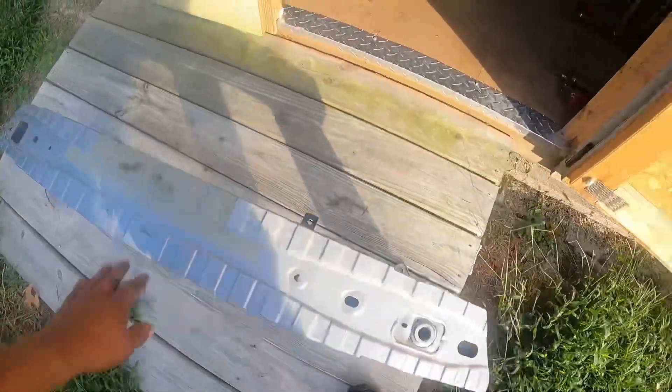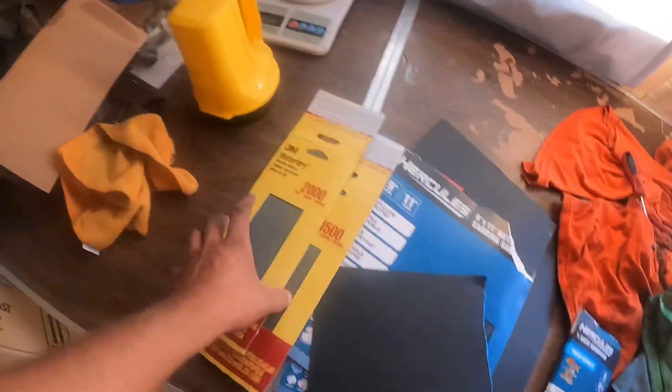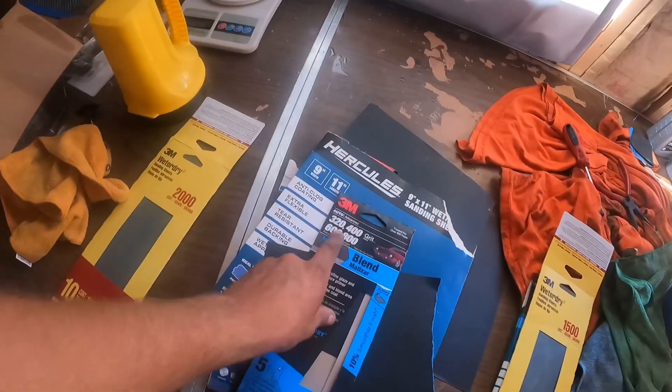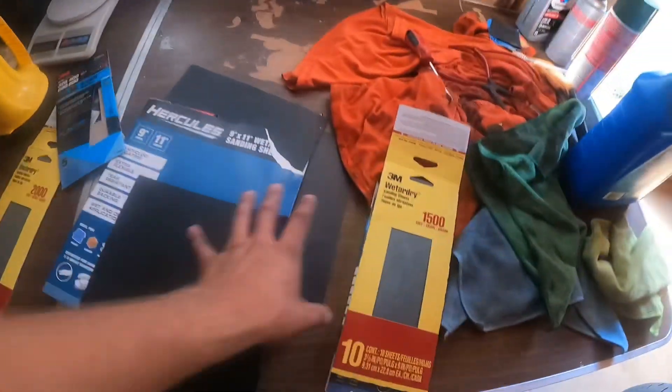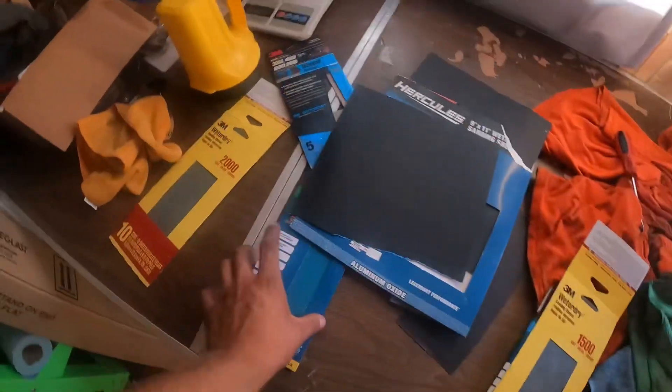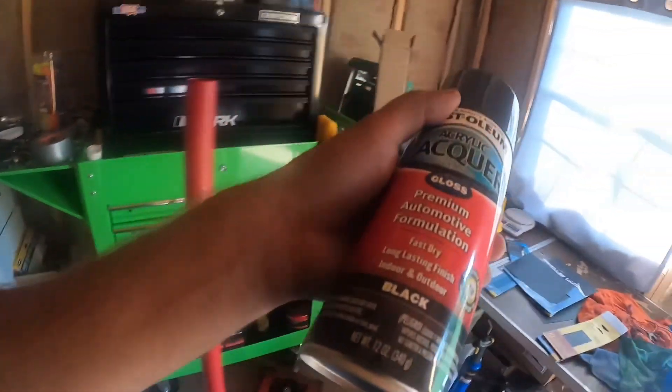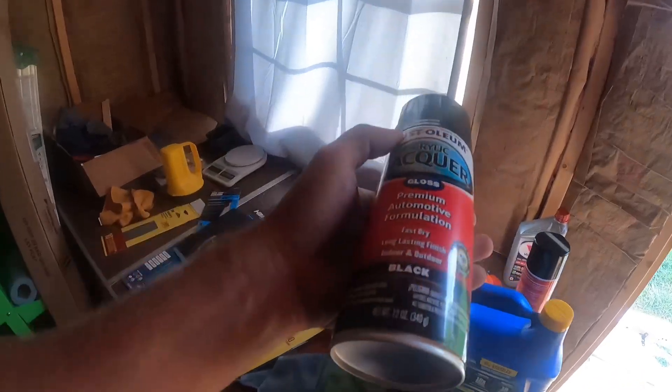There's the bash bar — we've already cleaned it up. What we did was use sandpaper. I have different grits here: 800, 600, 400, 320, and 2500. I used 600 on it — we don't want to scratch too deep but we want something for the paint to stick to. We have the spray paint here — fast dry, long lasting finish, indoor and outdoor, gloss black.